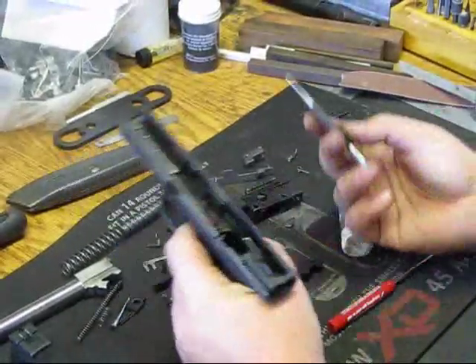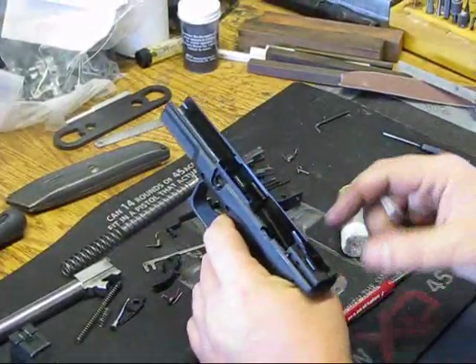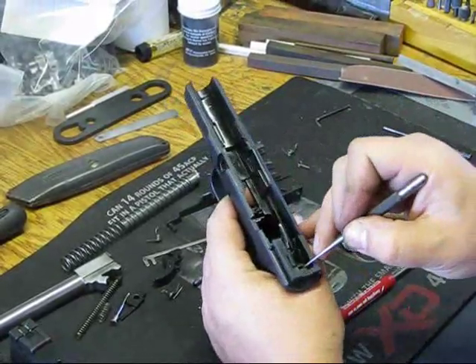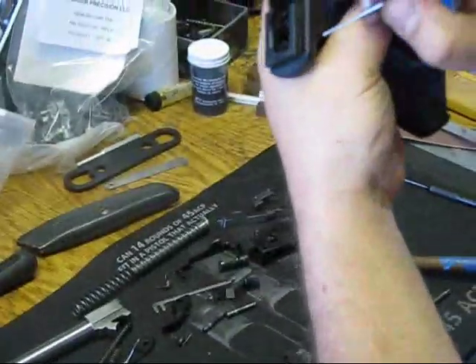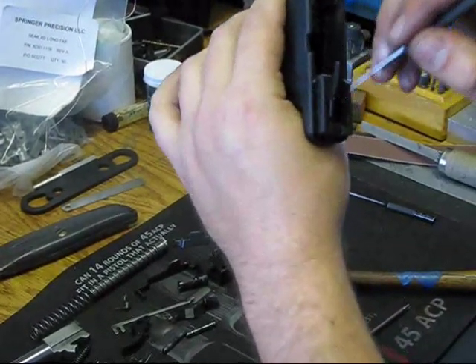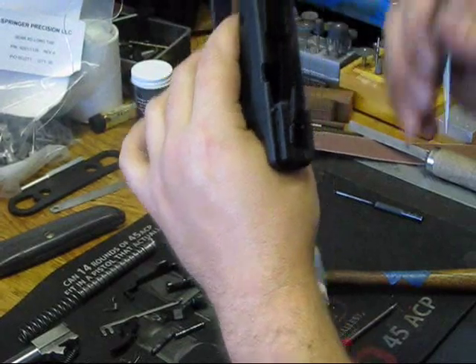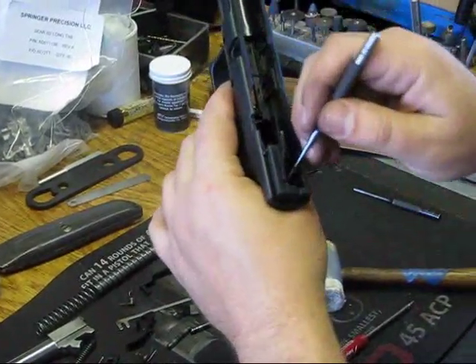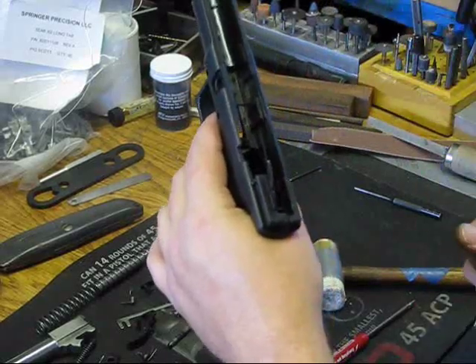If you want to disable the auto takedown system, which I do all the time, you'll just push this grip safety pin out far enough so that you can remove this little lever and this little spring, and then it'll operate just like an XD. If you have an XD, you won't have these pieces in here. I think you're better off anyway.